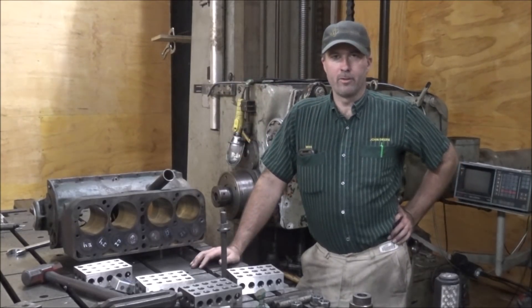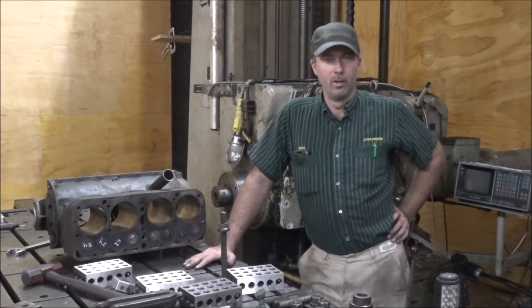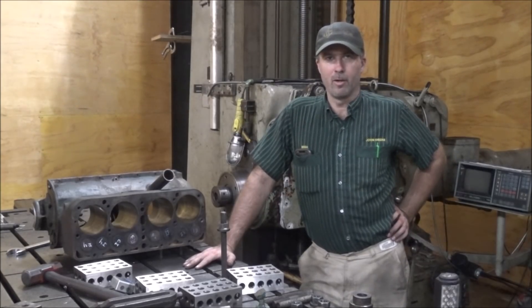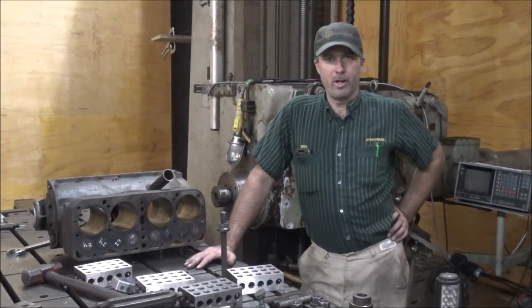Hey guys, Brian here. Welcome back to the shop. Today we're going to do something a little bit different. This is part of Tips Blitz 19, an idea brought up by Emma Ritson and John Creasy out of Australia to try to get a little more views coming for the machining channels out there.